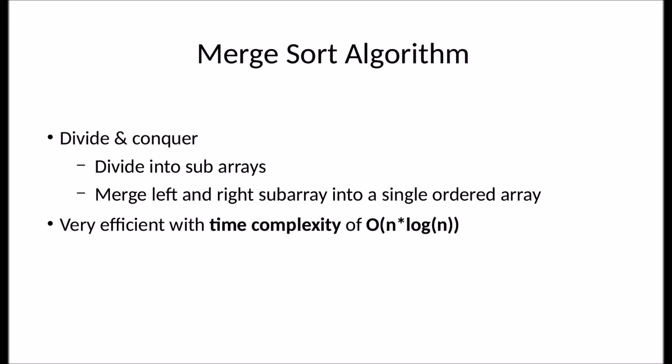Merge sort is a sorting algorithm that uses a divide and conquer technique. It first divides an array into subarrays, all the way until each subarray has just a single element. It then merges the left and right subarrays into a single sorted array. Merge sort is a very efficient sorting algorithm with a time complexity of O(n log n).